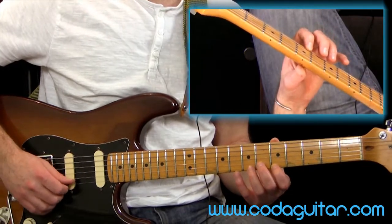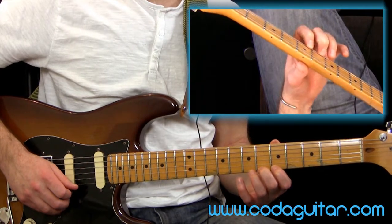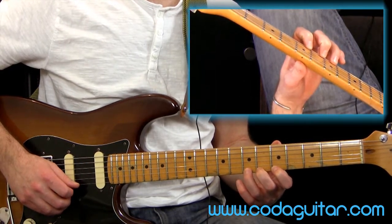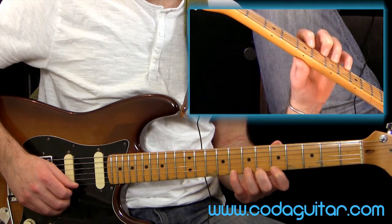So with this one: I'm going to pluck fret five with finger one, then hammer on to fret six with finger two. Then I'm going to pluck that note again and hammer on to fret seven with finger three, and finally hammer on to fret eight with finger four.